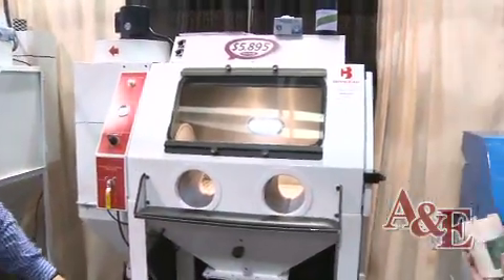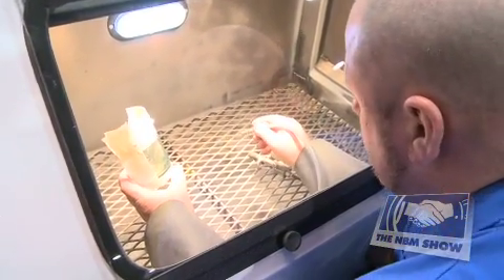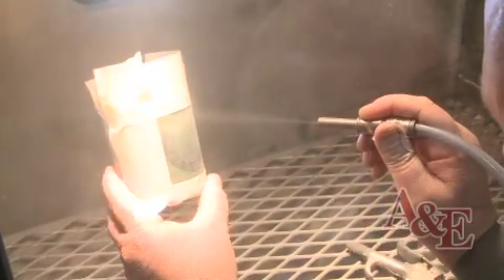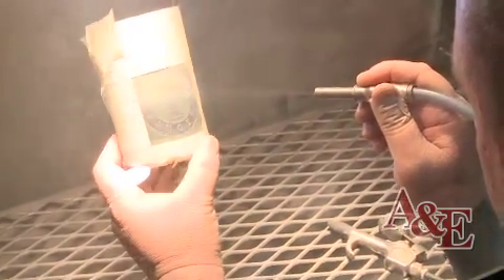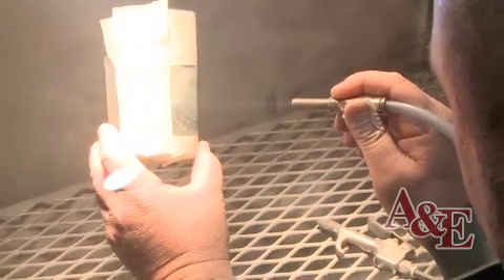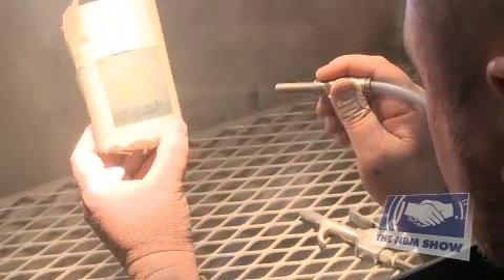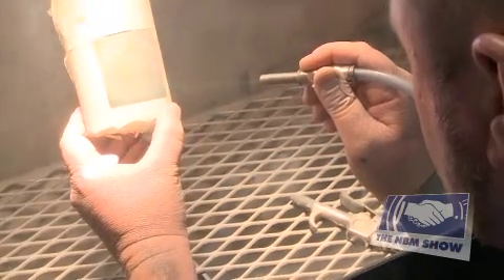So as you can see, as we're sandblasting the RapidMask, all the areas that the light hit became brittle and are sandblasting away. It's a very fast process, and since we've eliminated the washout step, when we apply the mask directly there is no adhesion lost in a washout process. You have complete 100% adhesion.